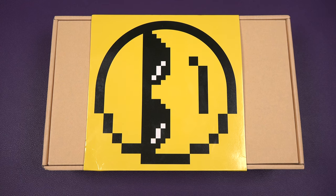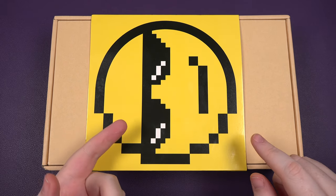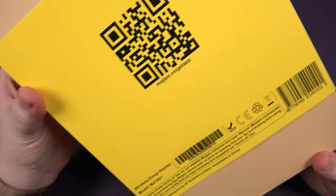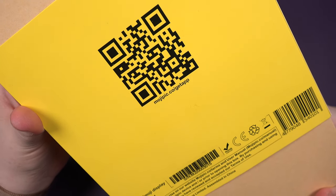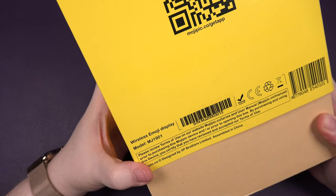Hey everybody, Sam back once again, and I've got something a little bit different for you today. This is something for the car. It's a smiley face. This, my friend, is what's called Mojipik. You can go to their website, which is just mojipik.co, and that actually gets the app. We're going to do that today, and it's a wireless emoji display.